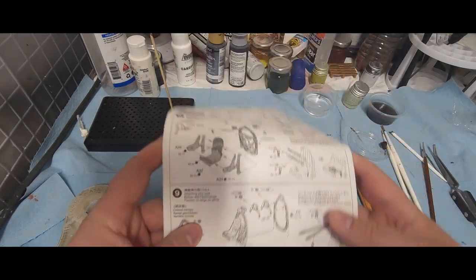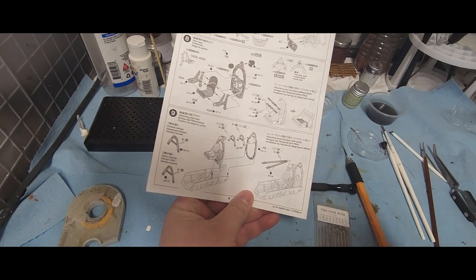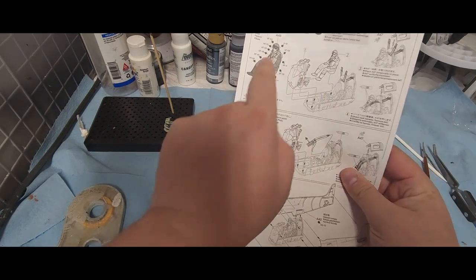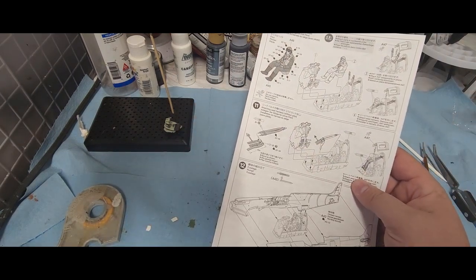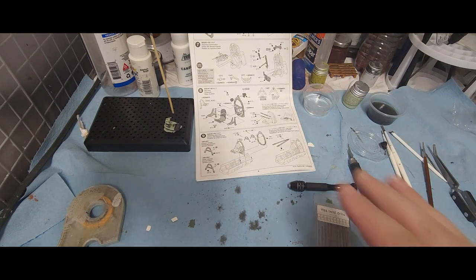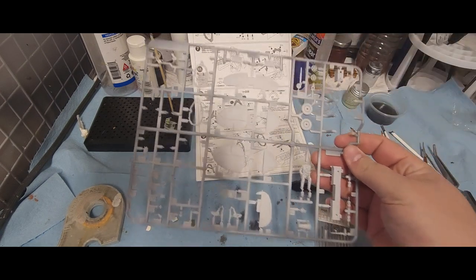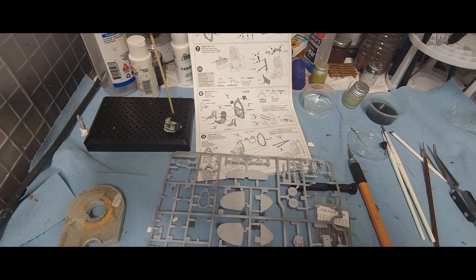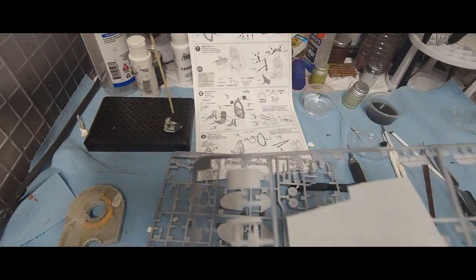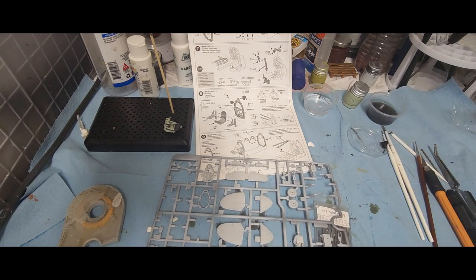What we're going to be working on tonight is getting the rest of the cockpit put together. As we need to, we will be doing the metal pieces, and once we get to that step I'll slow down a bit more. We also still have to get the pilot ready for the straps and everything else. We're going to be working with the A sprue and the G sprue — the A sprue has all the small components, and the G sprue is what we're working on.